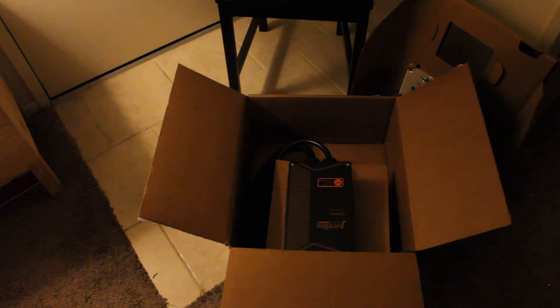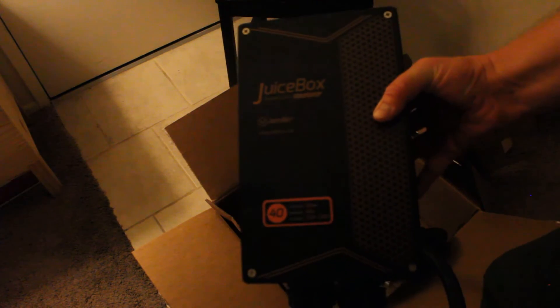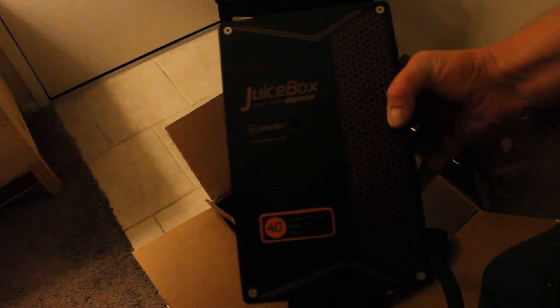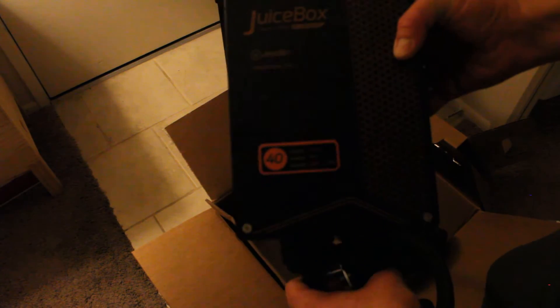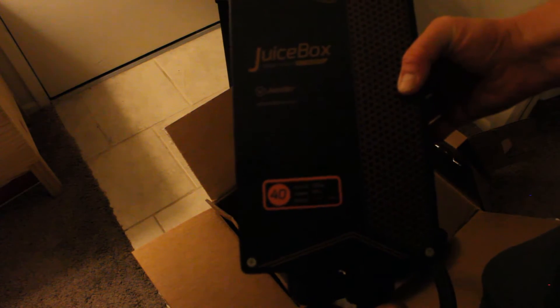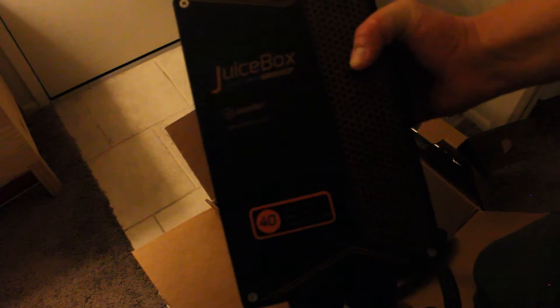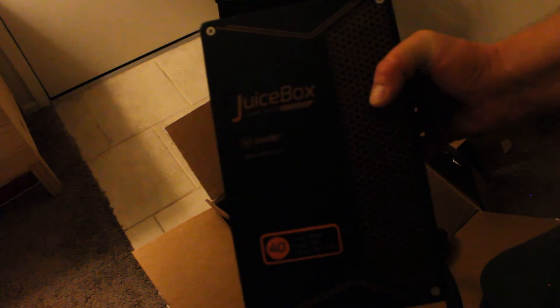Here's the unit itself. The cord is fairly heavy — I'm going to leave it in the box, but the unit itself isn't too heavy, about what I'd expect. The shipping label said the box weighed 26 pounds, and I believe it, but most of that is the cord weight. As you can see on the label, it accepts 120 to 240 volts, 40 amp current — this is a 10 kilowatt charger. If you want to know exactly how much power is being output, you just multiply the amperage by the voltage and that gives you the kilowatts.